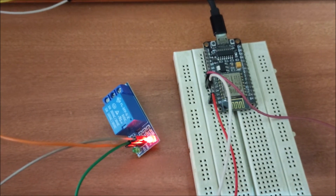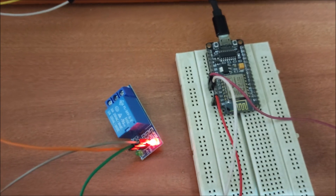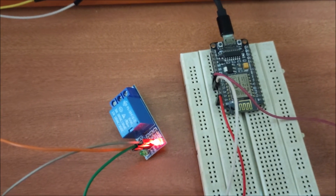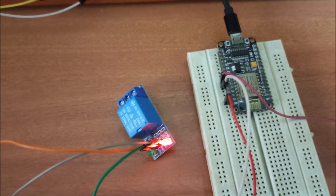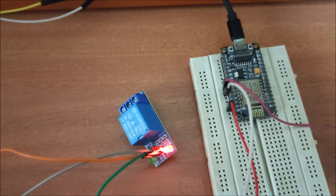Hello friends, welcome to YouTube channel Freedom Tech. In this session we are going to configure a web server on ESP8266 using MicroPython. Before we move to our practical, if you learn something from our videos please consider subscribing to our channel.